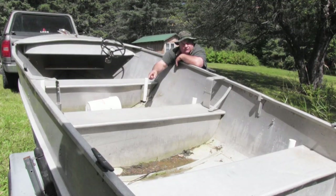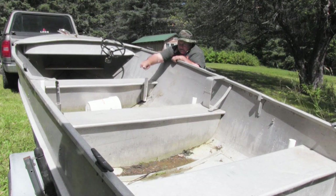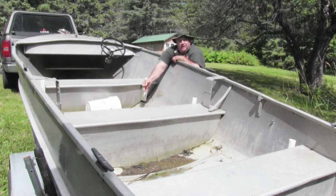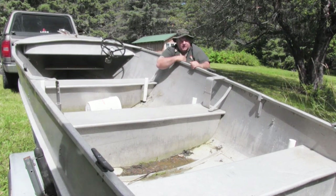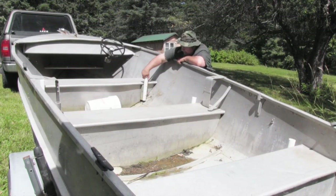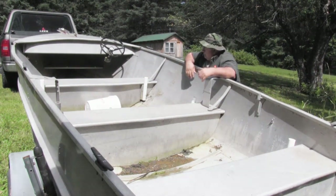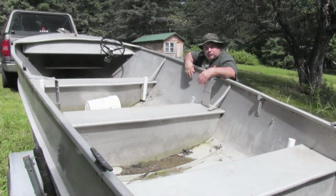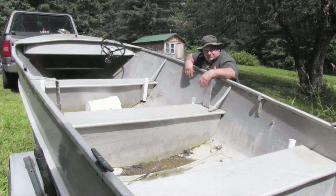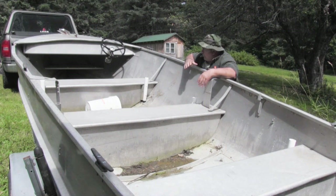I'm also going to put in a hemlock floor, so I'll have a flat bottom inside. This is aluminum now, so it takes the shape of the hull. I'll be running hemlock boards across to give me a wooden floor — I like boats with a wooden floor. It keeps me up off the bottom and gives me a flat surface to walk around on, which is very valuable in a boat. All of this extra stuff will come out — these are fish rod holders that people have put in over the years. This boat has probably been in many many hands, but it's come to roost here.